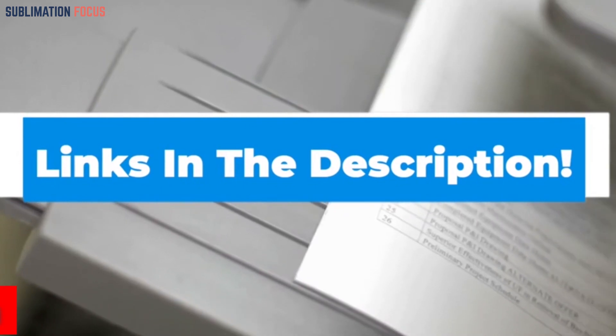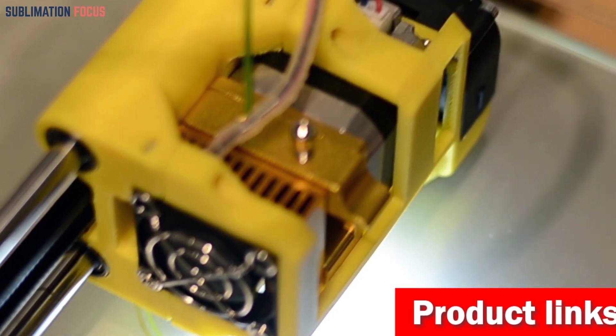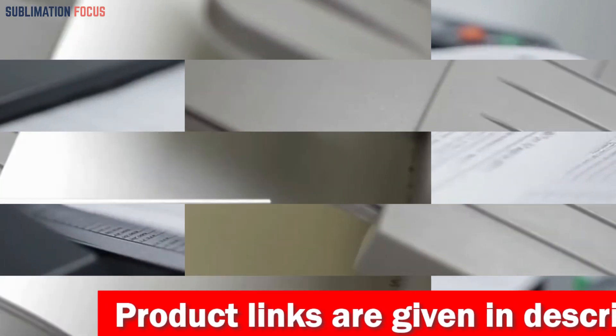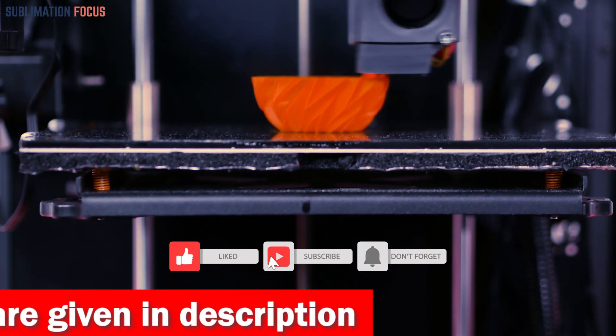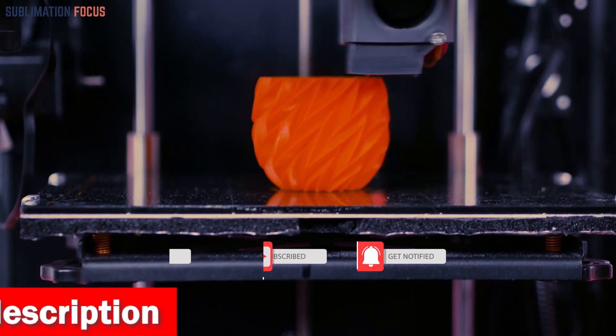That's all from us in today's video. Hope you enjoyed this overview of the best 3D printer lubricants. If you liked any of these lubricants, check out the links in the description box below to purchase them. Thanks for watching — please hit the like button and subscribe to our Sublimation Focus channel for more upcoming videos.